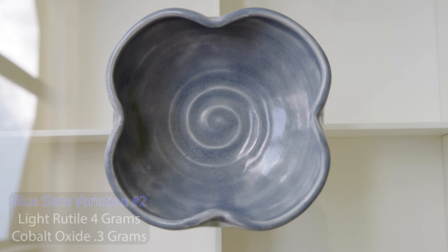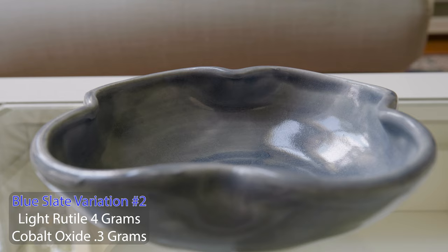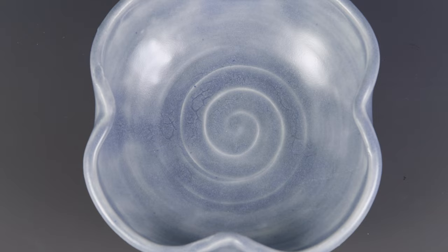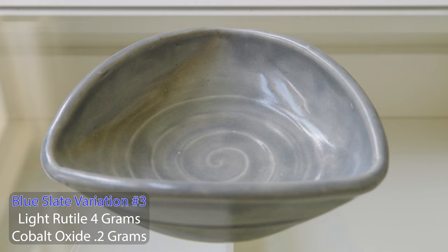Here's the next sample where I lowered the cobalt oxide by 0.1%. I can start to see a slight silver green color emerge from the blue gray. It may look like crazing in the bottom, but I had a little crawling after the first high fire, so I added more glaze and refired it, resulting in that cool effect. This next version I lowered the cobalt even further. Depending on the light, you can really see a silver green hue from the yellow of the rutile and the blue cobalt coming together. It breaks nicely and the surface is so buttery soft to the touch.